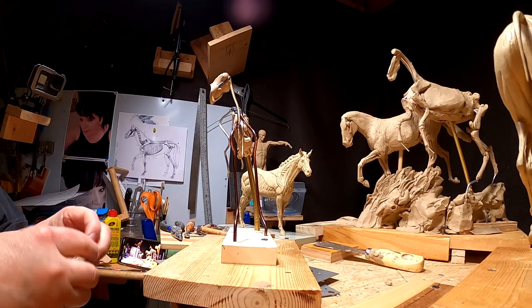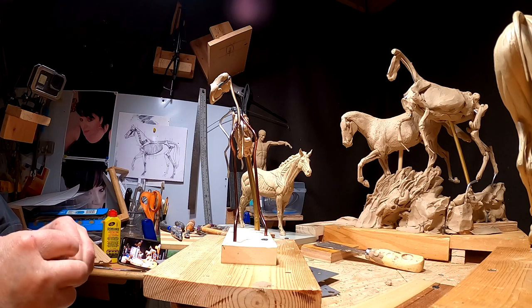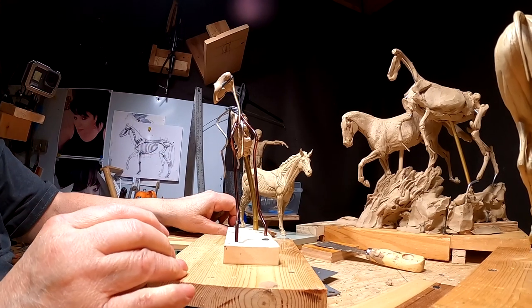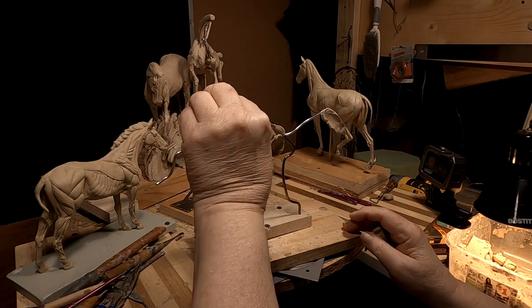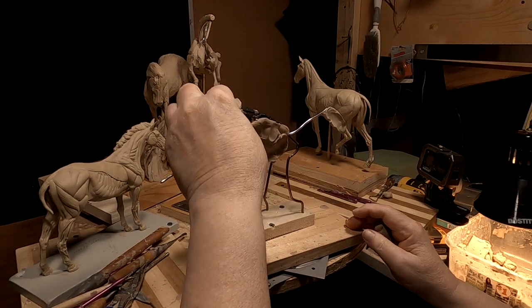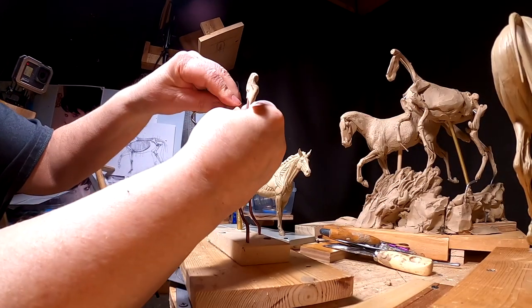I didn't get down here this morning to get the clay warmed up or the studio, so it's going to take a little while for me to get all this clay warmed up enough to work easily with. But I'll handle it. Had a little running around to do today. Let's go ahead and get started and see how far I get.